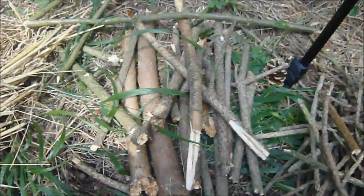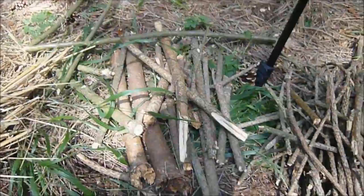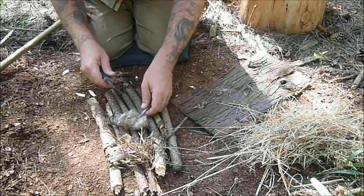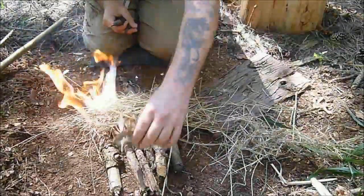A little pile of sticks there just to make sure when I've got the fire I get it going. And I'm going to be cooking a little bit of steak in a method that I haven't used before, so that's going to be interesting. The fire lighting with these fissile seeds happens very, very quick.